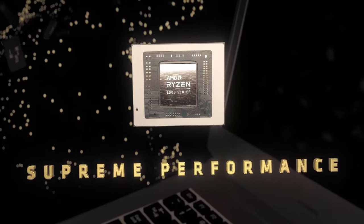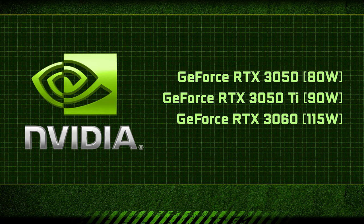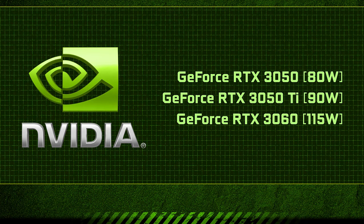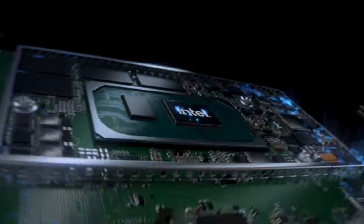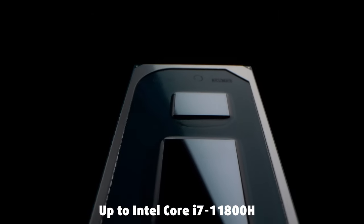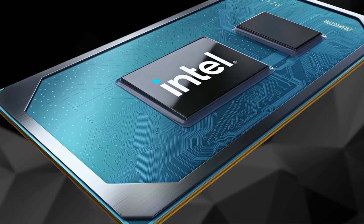The G15 5515 is available with an AMD Ryzen 5 5600H or Ryzen 7 5800H processor, and three different GPUs: RTX 3050 at 80W, RTX 3050 Ti at 90W, or RTX 3060 at 115W. There's also an Intel variant called the Dell G5 5511, which can be ordered with up to an Intel Core i7-11800H. We'll be getting an Intel configuration too, so you can expect detailed benchmarks and comparisons on our website.